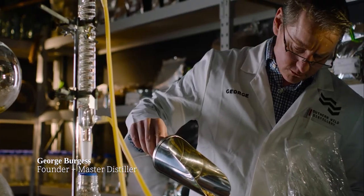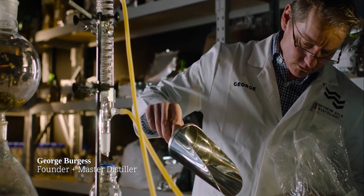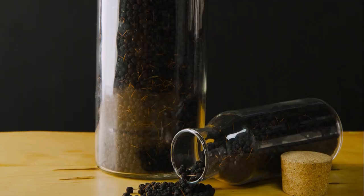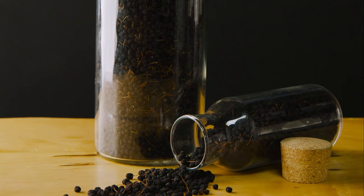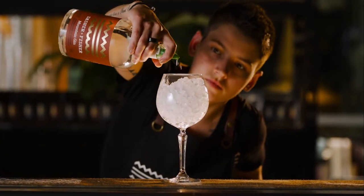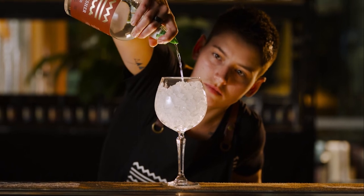With the Mountain Gin, our distiller George took the rule book for making a traditional London dry gin and threw it out the window. The Mountain showcases Tasmanian native pepper berries, and it's a lot more juniper forward than all of the other gins, which is where you get that classic gin flavour.